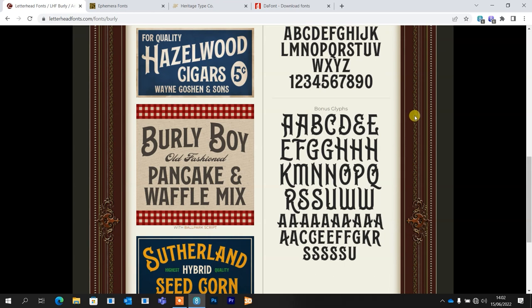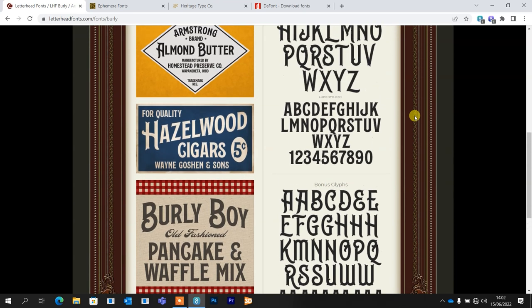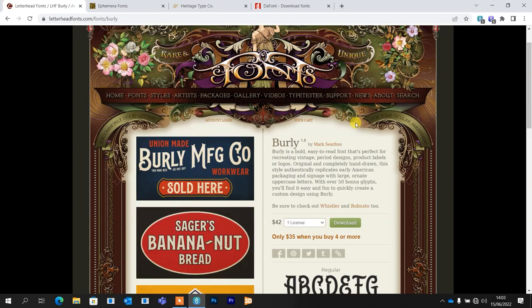Just as an example, looking at 'Burly Boy' here, he's used this bonus B on both letters. But you could use the B with the bottom flourish on one and then just the regular B for the other — I think it just mixes things up and makes it look like you've really thought about your use of fonts when you use the glyphs rather than using the same one across a whole sentence. So definitely something to look out for. If you've never used glyphs, I'll put a link in the top right corner and in the description to my video on how to use them.